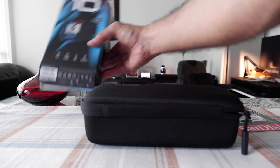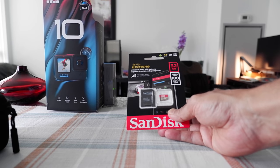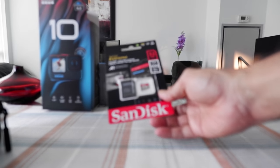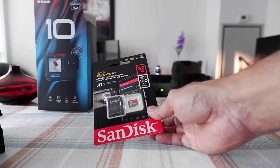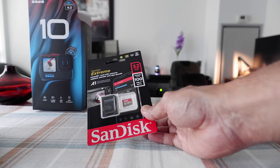I'd like to mention that I received a free SD card with the purchase. It's only 32 gig, but something is better than nothing. This is a free gift — another advantage of buying with the subscription plan, because you're paying less and even getting a free SD card.